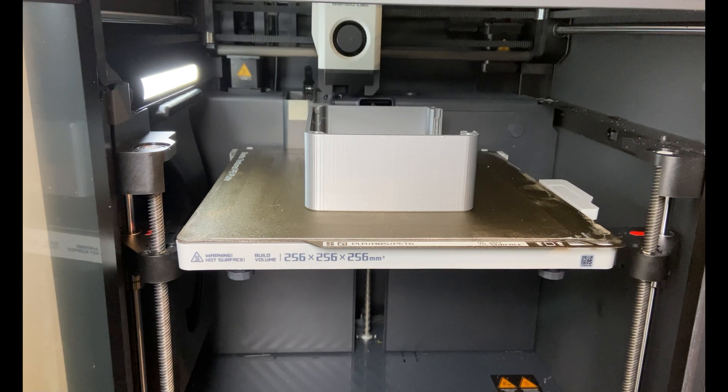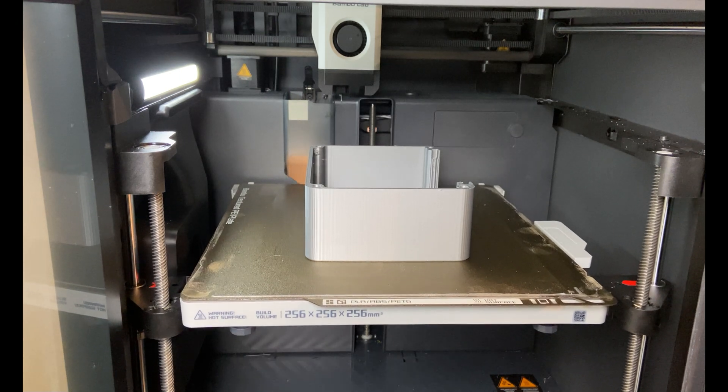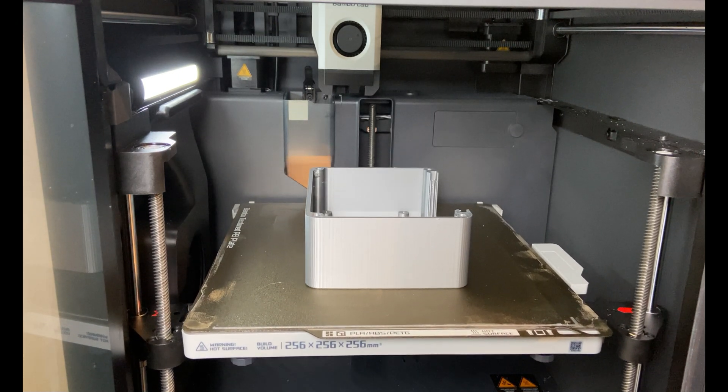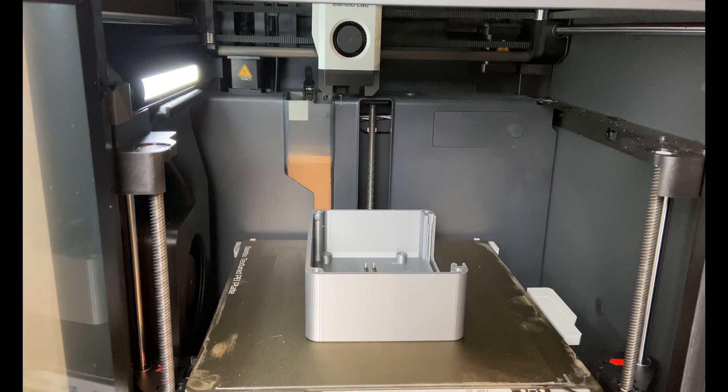I must say that the consistency of the Bambu Lab printer is impressive. It's very rare that I have a failed print. It has happened, but maybe once or twice.